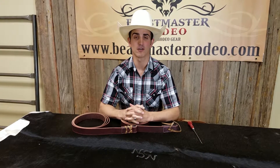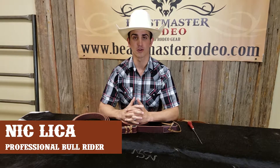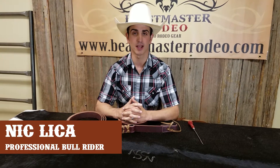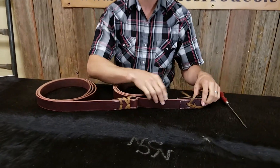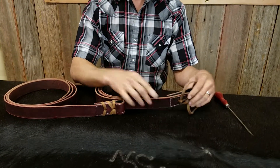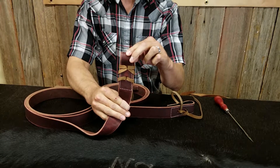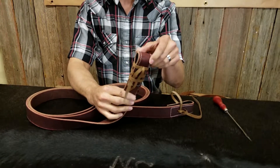Hey guys, Nick here with Beastmaster Rodeo and today I'm going to show you how to lace one of our latigos. When you first purchase a latigo off our website and you get it, it's going to come looking like this. But the ultimate goal at the end of the day when you lace it to your saddle D-ring or your bareback D-ring is you want it to look like this.